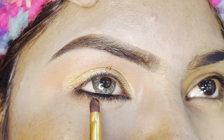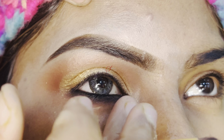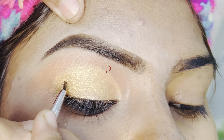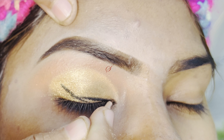Now we will merge and blend it with a light brown color on the lower lash line. The lower lash line is prepared to apply false eyelashes, so that the false eyelashes don't disturb you. Now I will apply a bold black liner.